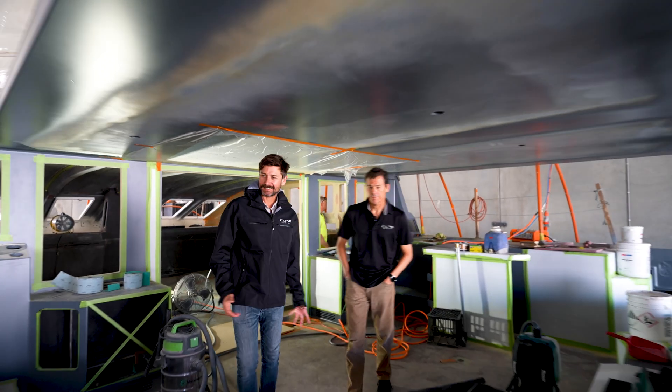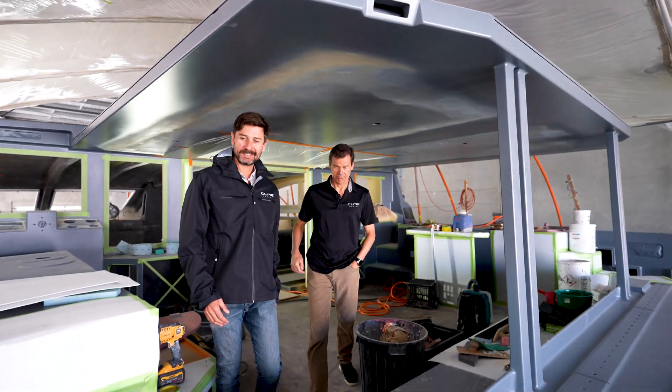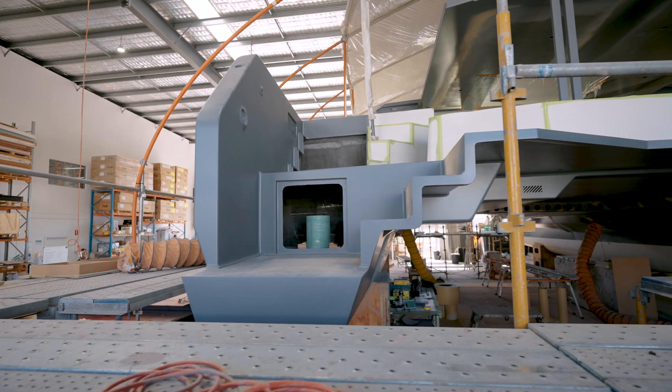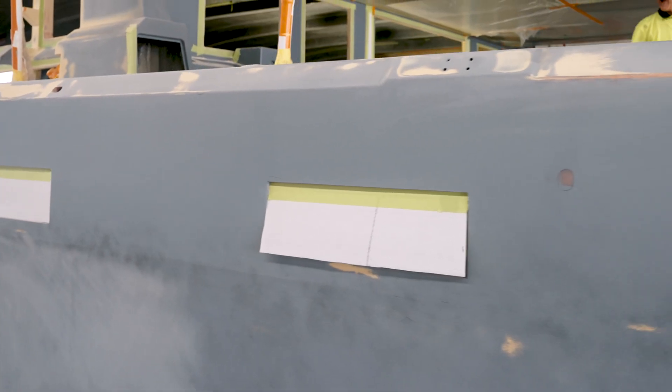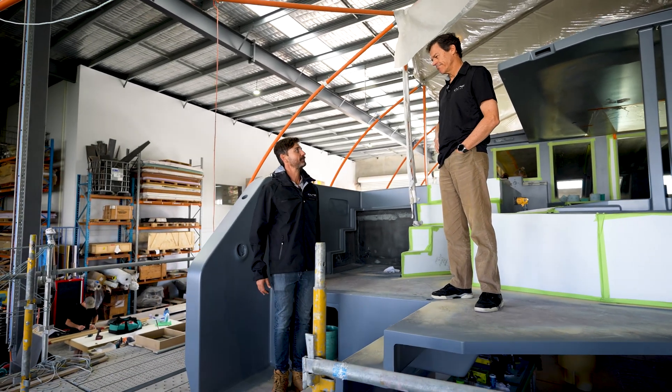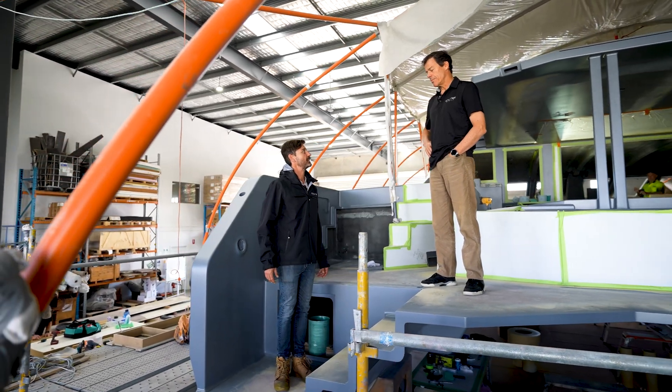Well, there's no doubt that Ellen Larkin, the owner of this boat, had a vision. It's probably been quite a few years coming, but this thing's a 70-foot full carbon fibre machine, and there's no doubt it's going to be a glorious adventure machine.